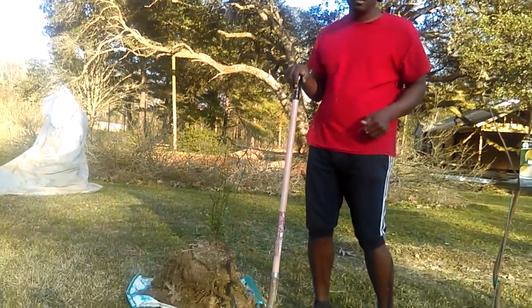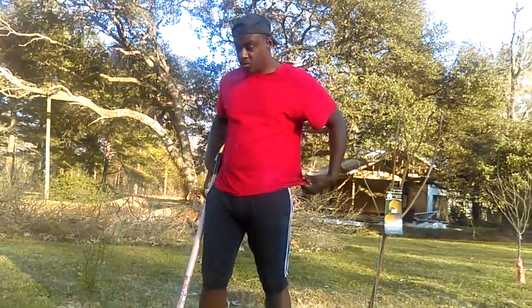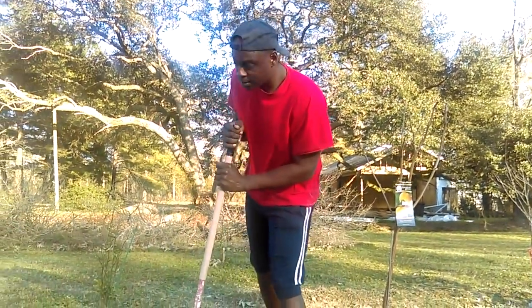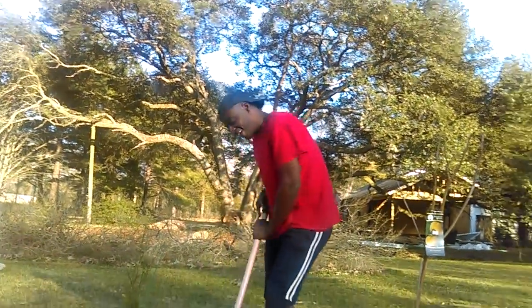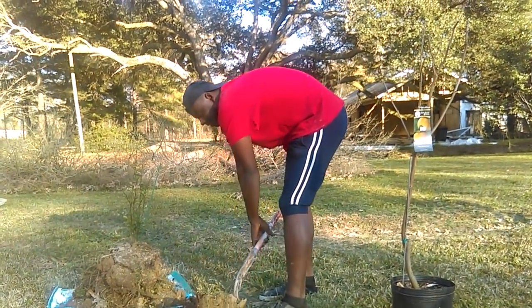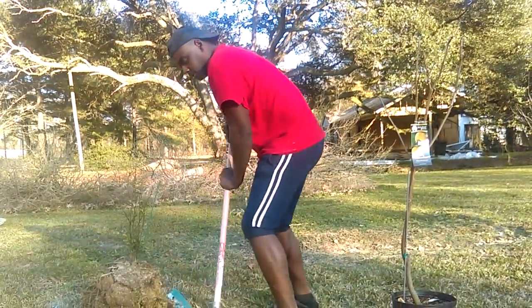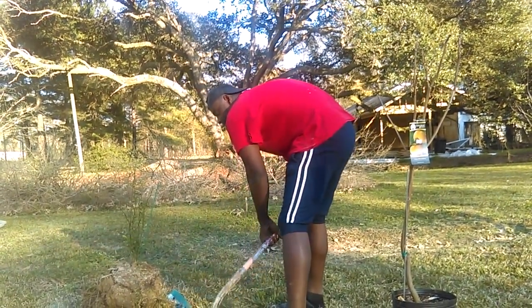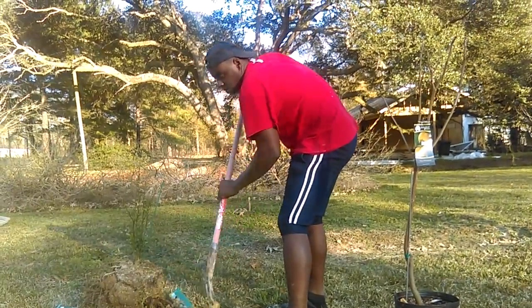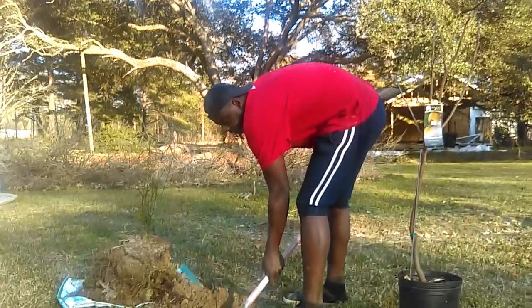Are we still going to pot that? We're going to pot that and probably bring it back to Walmart. I didn't want to do it to them, but I can't take all those losses like that. They give us a one-year guarantee, and the tree didn't make a whole year, so they can get that tree back.